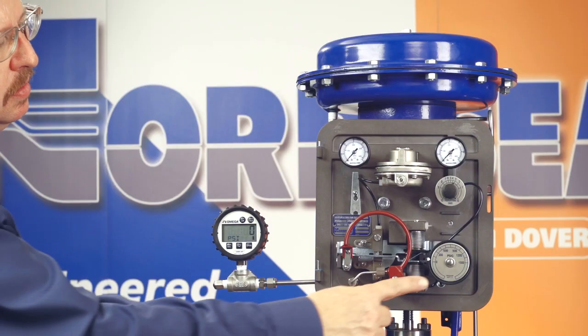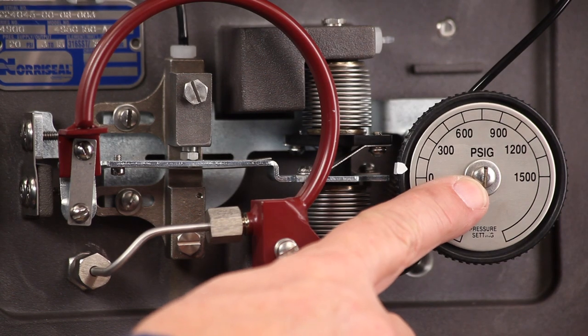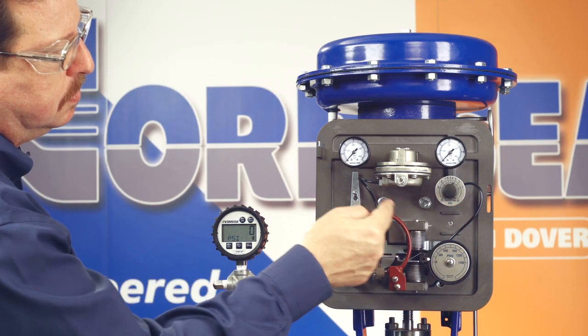If a Bordon tube with a different range was installed, it's also necessary to replace the pressure setting knob scale. Just remove the machine screw and install the new scale. Check all tubing fittings and the Bordon tube machine screws for leaks, and tighten them if needed.